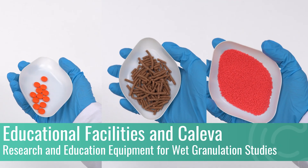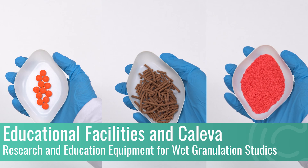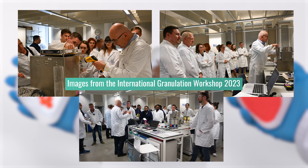For educational facilities that work with wet granulation processes such as tableting, mixing, extrusion, spheronisation and coating, ensuring that new and current students have the highest chance of achieving academic success is essential.